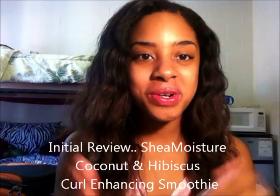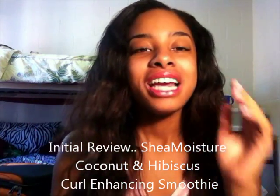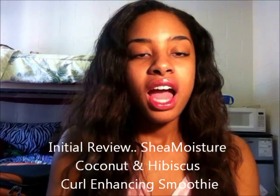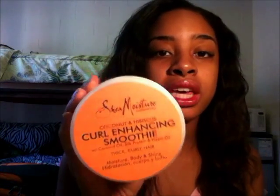Hey YouTube, this is my third time trying to record this video so hopefully it works out. I'm here to talk about this product that I purchased right before I left for school — it was the last product I got, and I felt like 'save the best for last' is definitely how I would describe this experience. And that is the Shea Moisture Coconut and Hibiscus Curl and Shine Smoothie.